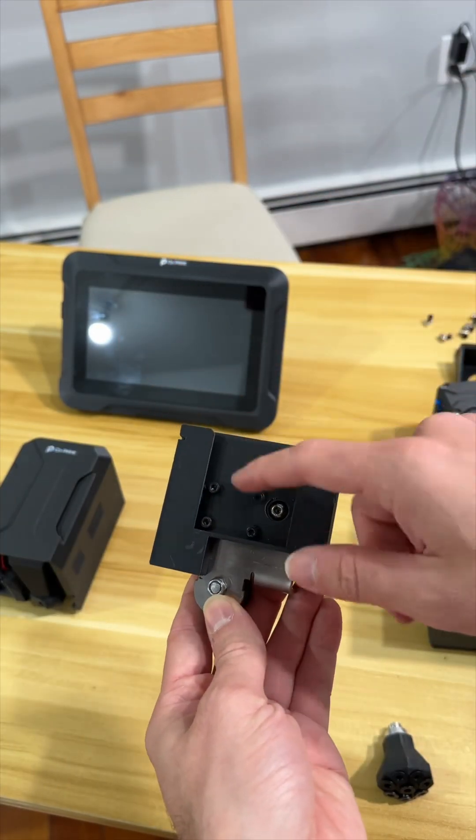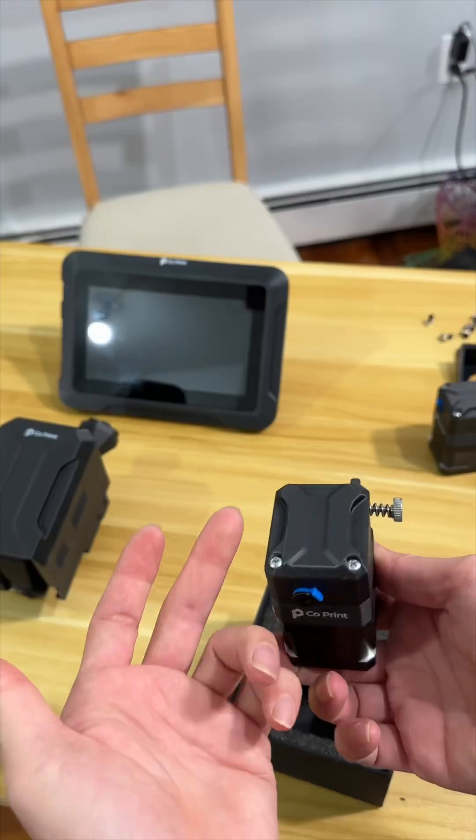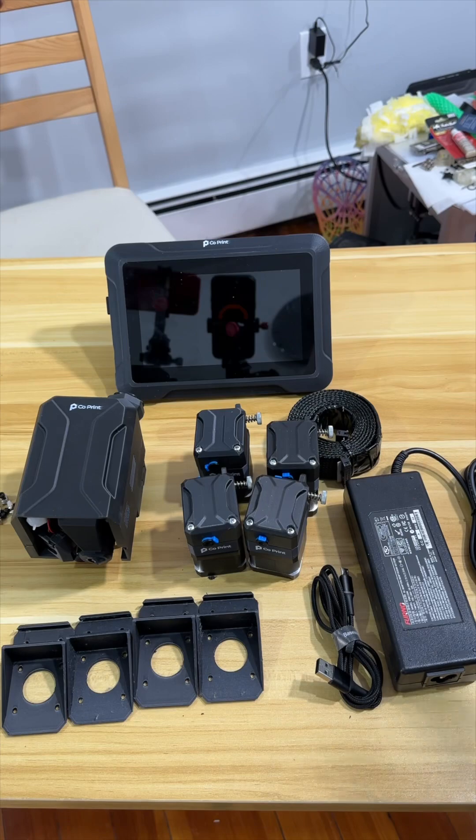The extruder slides into this carrier, and the last thing is the extruder motor where the filament is going to come in. I'm pretty excited to put all these pieces into my old Creality Ender 3 V2 and turn it into a multi-material printing machine — we are about to see that in the next video.